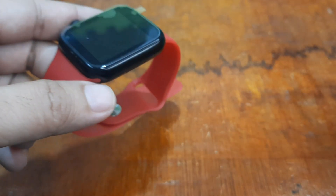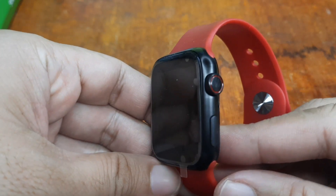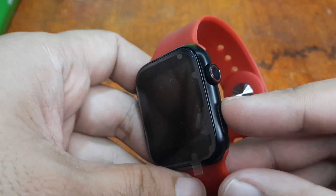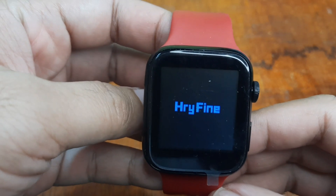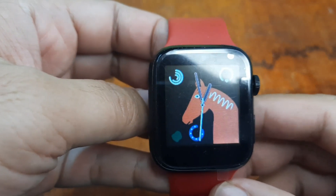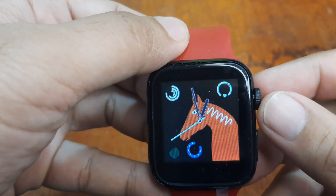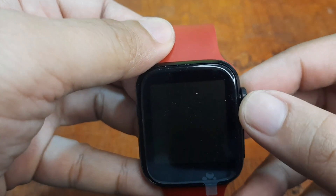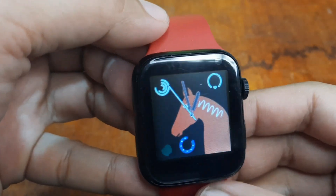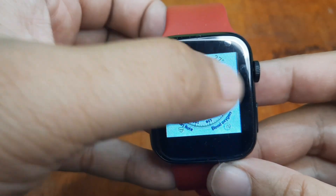The watch looks nice and simple, with a Series 7/Series 8 style design. We have a power button and a crown button. The companion app is the HRY Fine app. It comes with a common watch face, and you change watch faces via touch screen — there is no rotary function on the crown button. It supports touch screen navigation, which is very basic, simple, and of course very affordable.